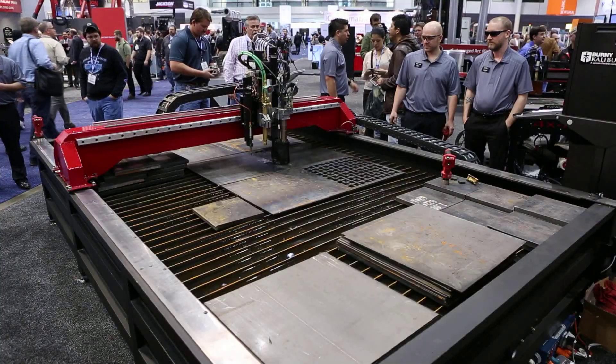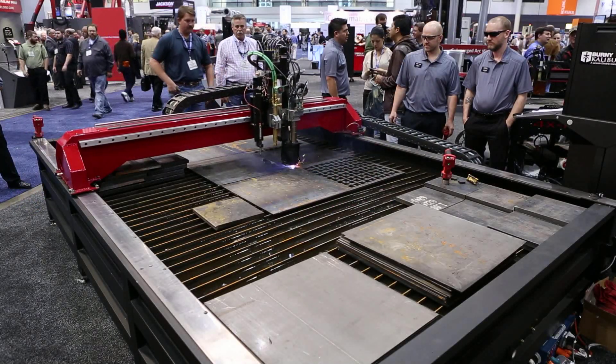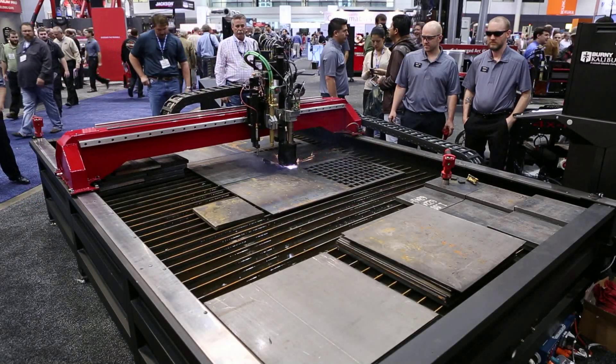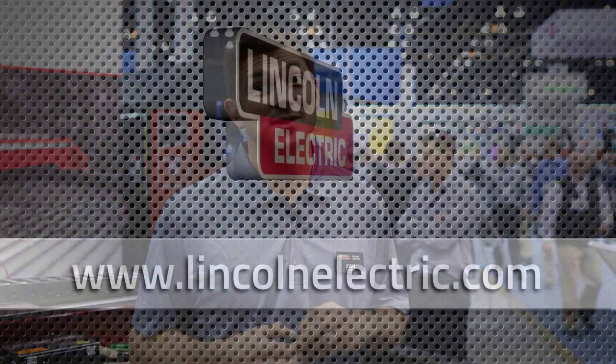We also in the spring will be unveiling our 127-page curriculum. We are teaching plasma CNC as a manufacturing tool, not just a fancy machine for cutting out signs and parts for your truck. So come to LincolnElectric.com and please get some more information on these incredible machines. We'll talk to you guys soon.